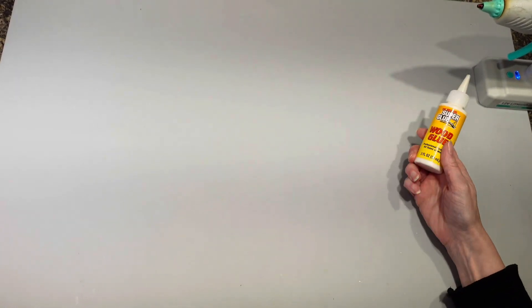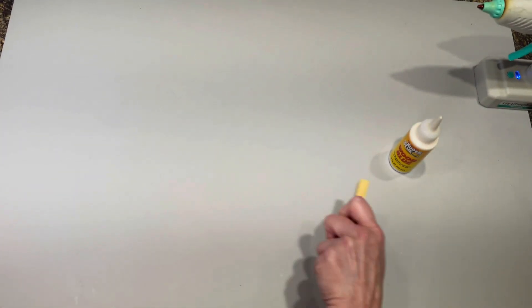Hey everybody, it's Christina. I'm here with a Jenga block DIY today. I'm going to be using super glue, wood glue, and my hot glue gun. You are going to need two boxes of the Tumbling Power Blocks.